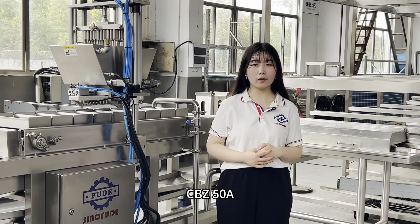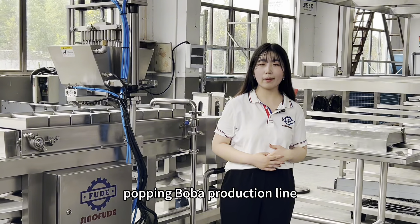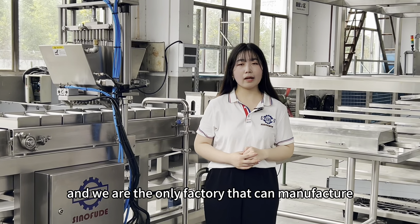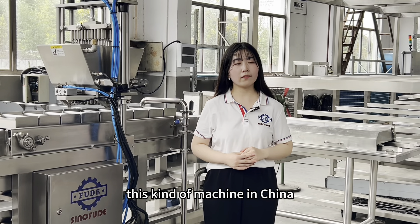CBZ50A. The CBZ50A popping boba production line is developed by Sino Feud Machinery and we are the only factory that can manufacture this kind of machine in China till now.